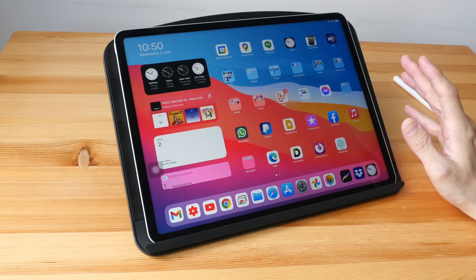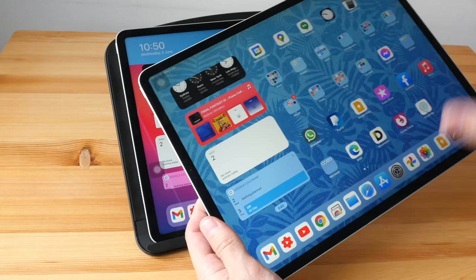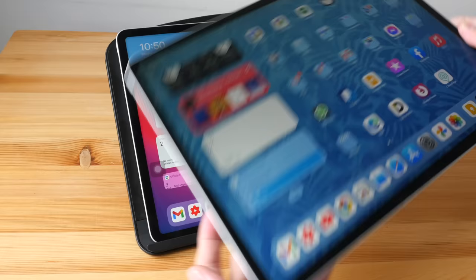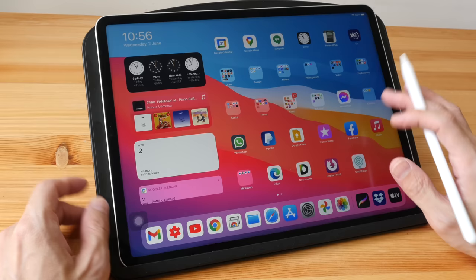If you want to get a case to protect the iPad Pro effectively, get a case that protects all four sides, not just the front and back. With my previous iPad Pro I bought those slim cases that only protect the front and back, and I now have dents and scratches at the bottom as a result.